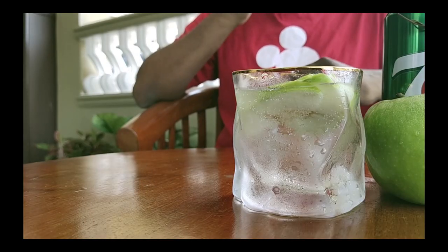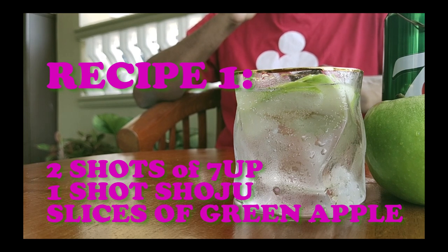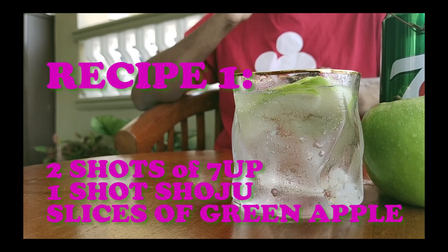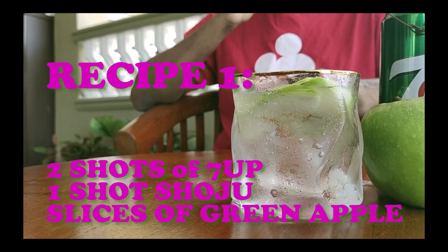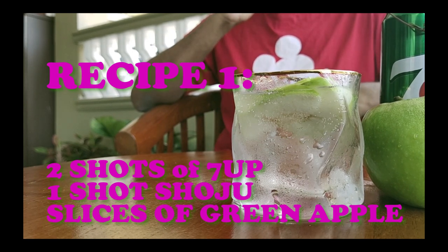The first recipe will be two shots of Seven Up, one shot of soju, and some slices of green apple. You just let it sit for around 10 to 15 minutes. I've done that and it looks nice, so let's try it out. Each experimental recipe is done when I'm totally sober — no alcohol in my body. I started early morning!